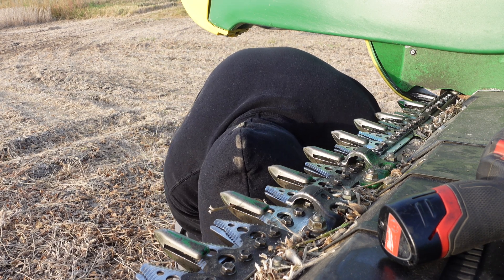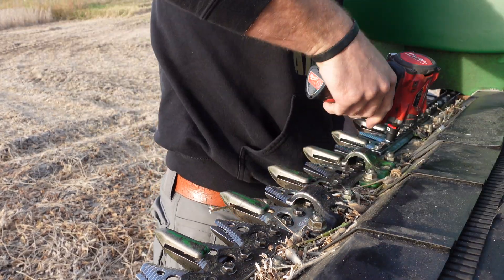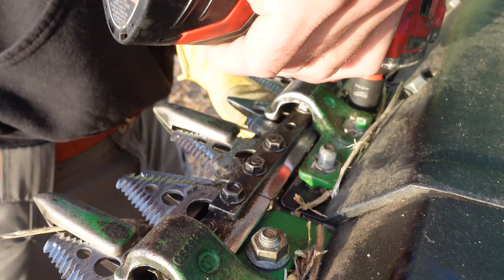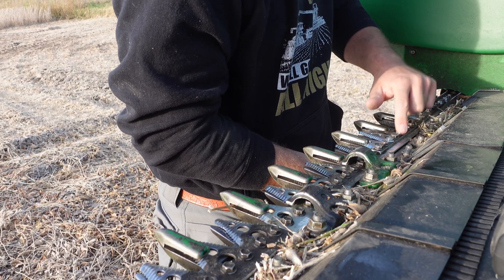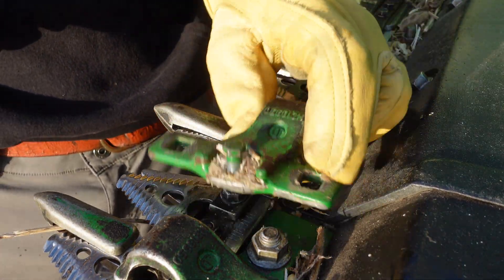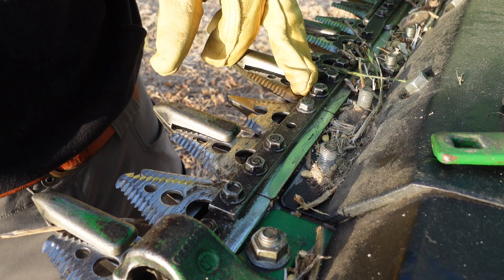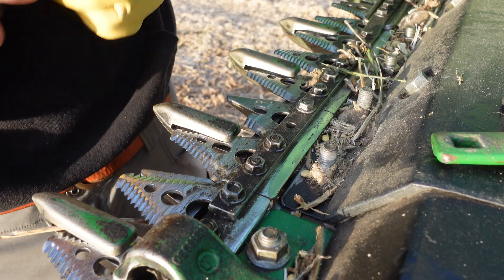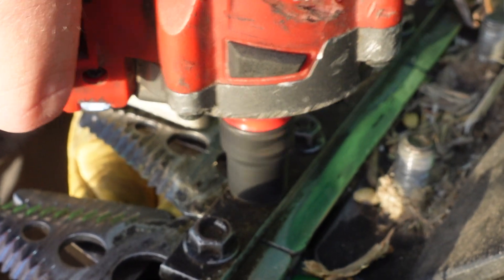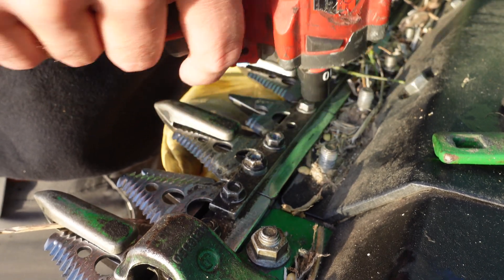Probably more than that. Now we're going to start losing bolts out the bottom — that's what happens with gravity. I'll clean it off here. This is called your hold down. Take that off and typically we're missing a bolt here. We have four bolts per sickle section.